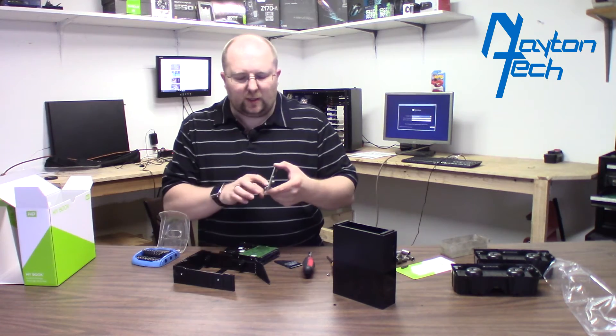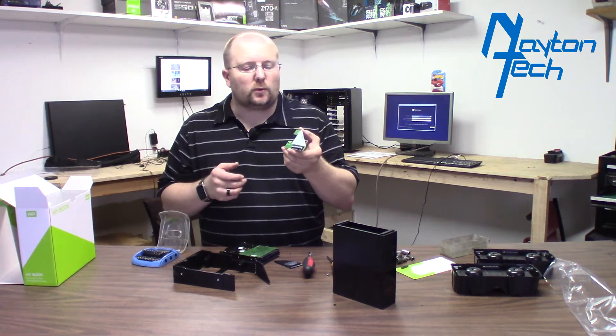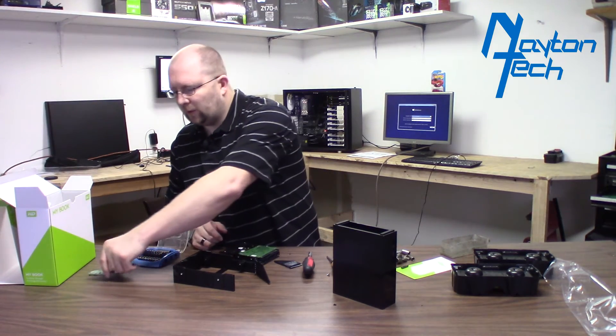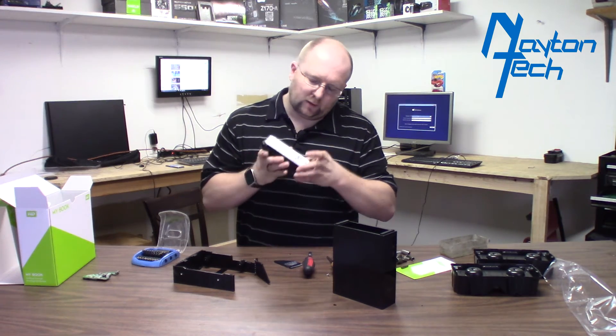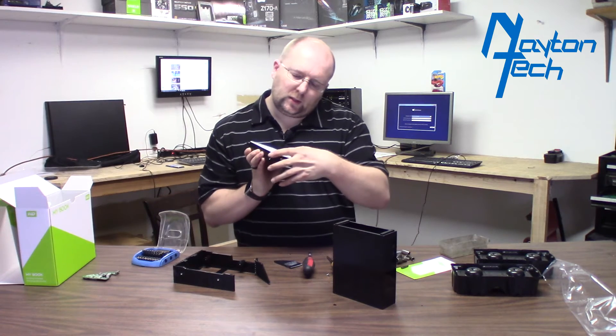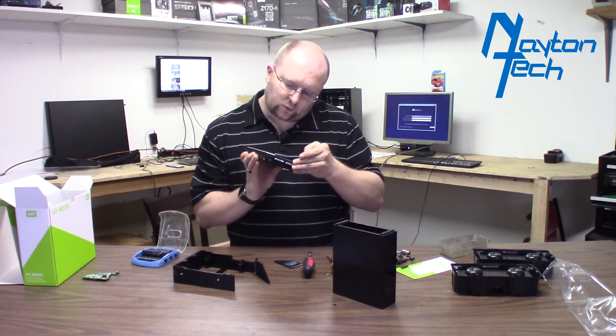I've tried plugging in another drive and it just won't even see it. So that board is pretty much useless once you disconnect it from this drive. This is model WD80EZZX — it's just a white label drive.